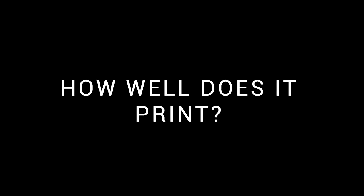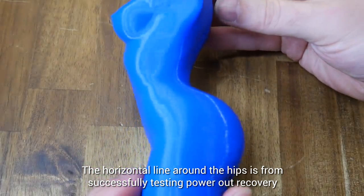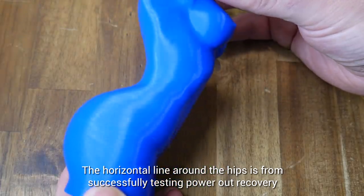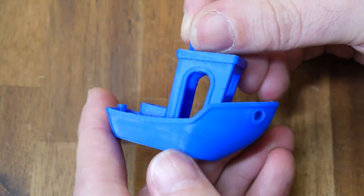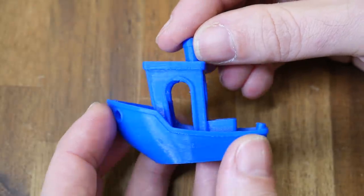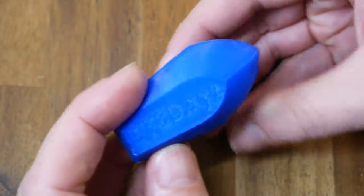What is the print quality like on this printer? Based on my testing, very good. This figurine was found on the SD card and you'd have to say the surface finish is quite flawless. I sliced this 3D Benchy myself, printed at 60mm per second with 0.2mm layer height. I used the base Ender 3 configuration in Simplify 3D, so there's a tiny bit of stringing, but apart from that, there are no defects.